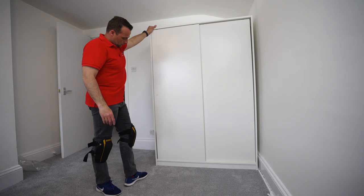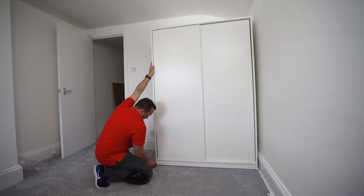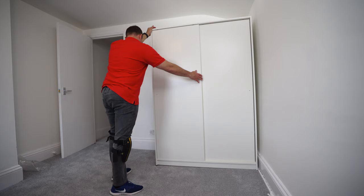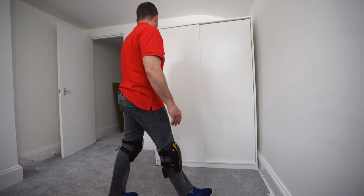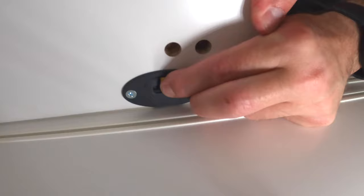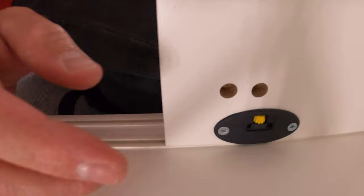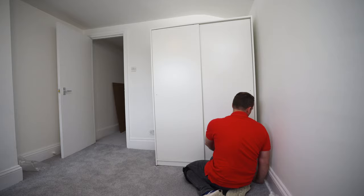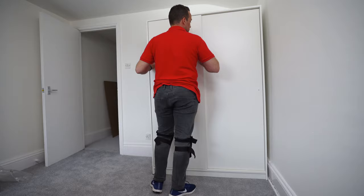One fix without adjusting hinges: put something under one corner. Here a small three-millimeter plastic shim under one corner made a big difference, though I still need to adjust the hinge slightly. For hinge adjustment, use the adjustment screw — slightly up or down depending on where you need to go. Do the same for the other door. You can see now they're lining up nicely.